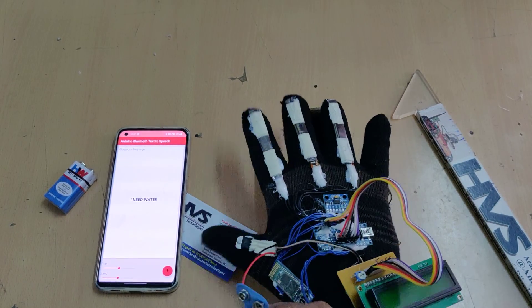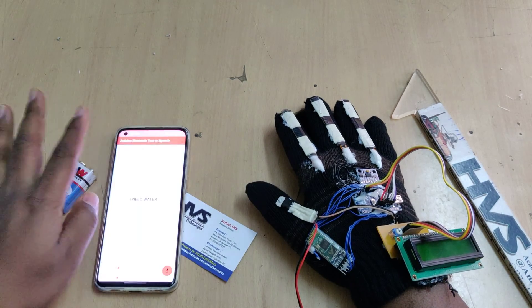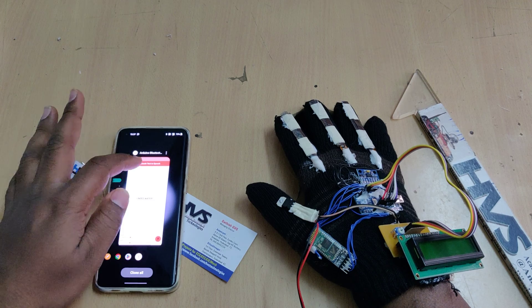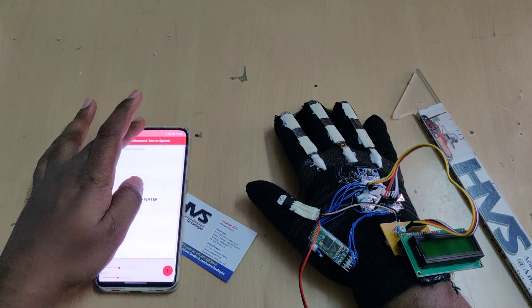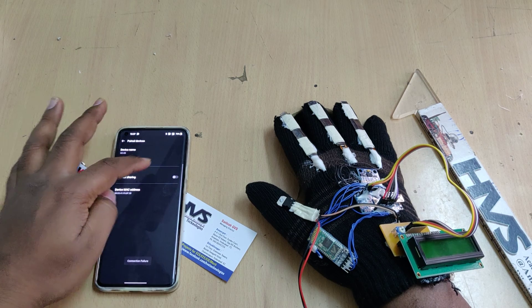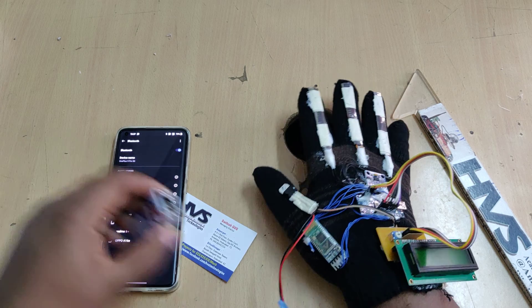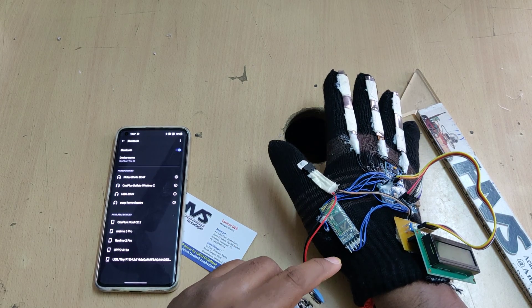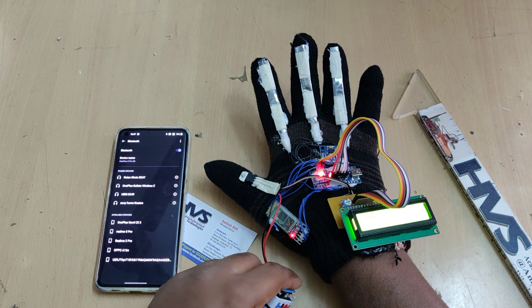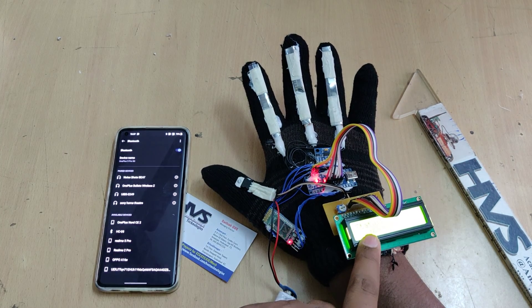When demonstrating this project for the first time on your mobile phone, you need to install the application called 'Android Bluetooth Text to Speech,' which is available on the Play Store. Then go to Bluetooth settings. The HC-05 module should appear. Now give power supply to the system — as discussed, place the fingers in the open position — and the display will show normal.